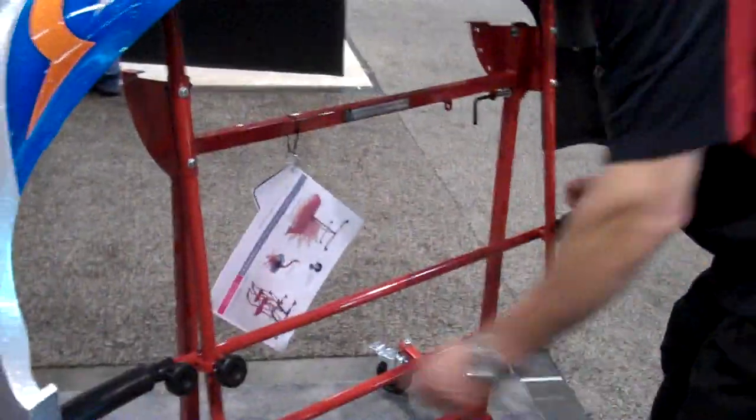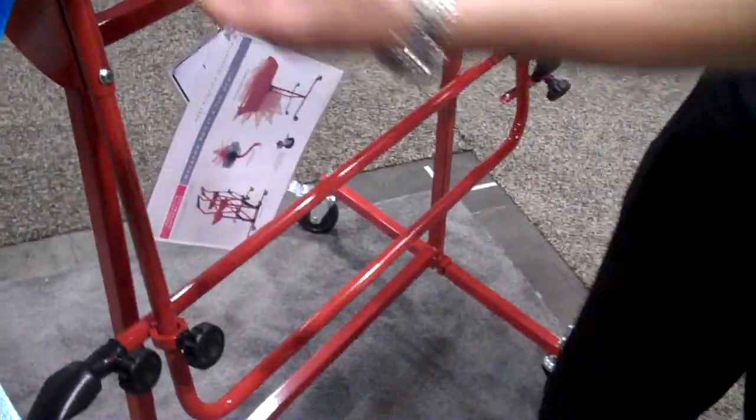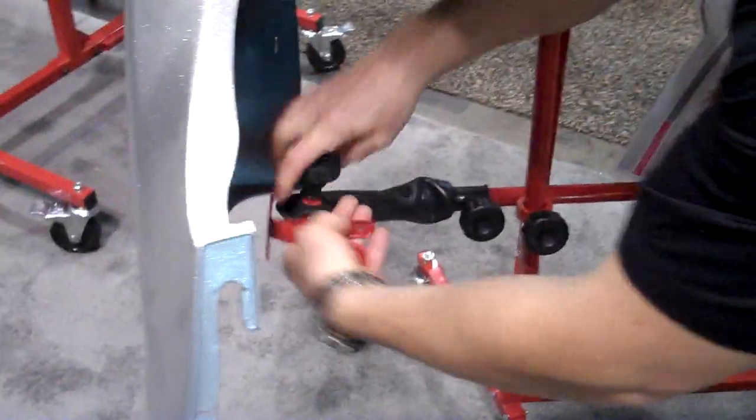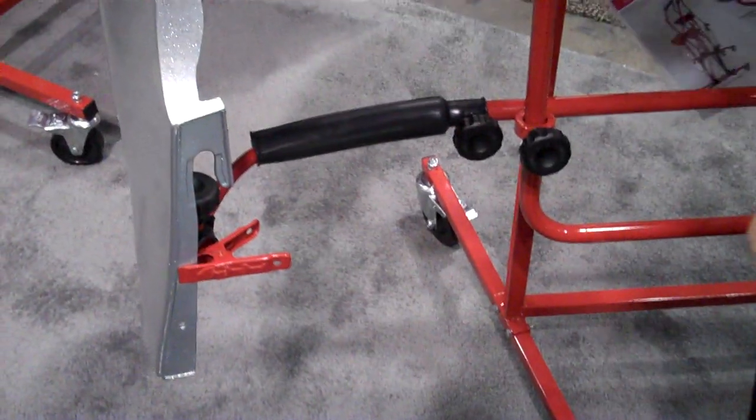All you do when you load a cover, loosen these knobs, and it drops down like this. This goes up and down to your different heights. We have a nice pad on the top. All you have to do is drop the center of your cover — we have swivel clamps, just come quick clamp it like that.